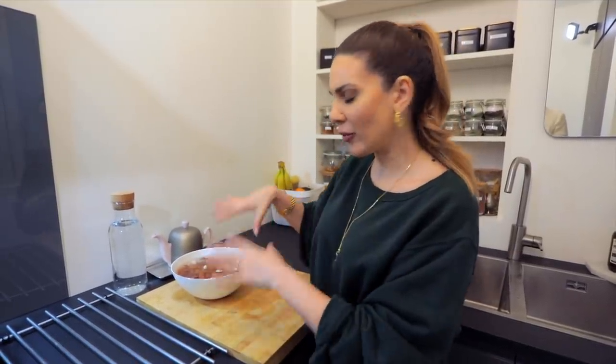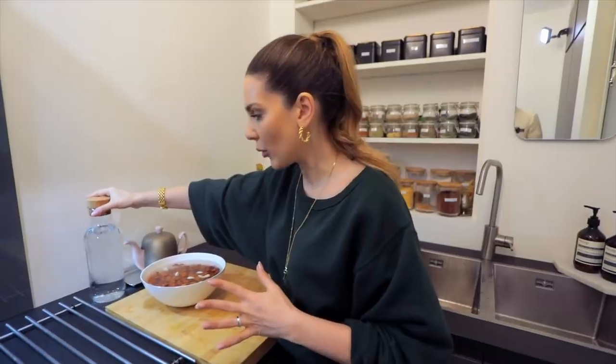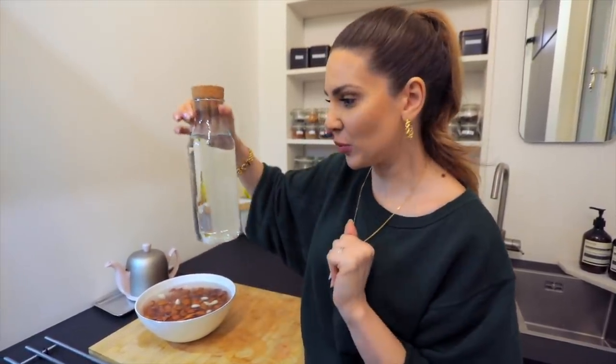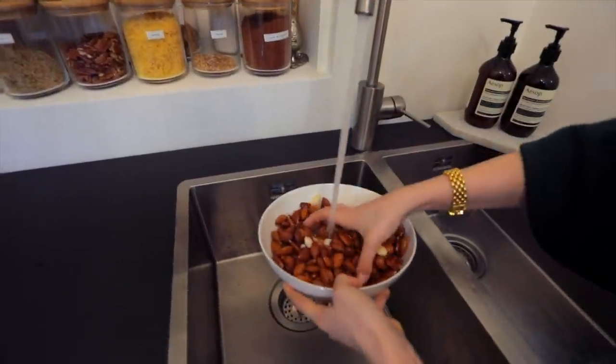After letting the almonds soak overnight, I rinse them — I've already rinsed them a few times this morning but I like to rinse them really well. I've already prepared my water, measured in the bottle I'm going to use to store the almond milk. It's from IKEA and it's perfect for this — about one liter of water.